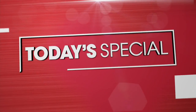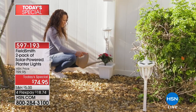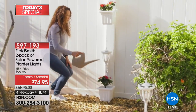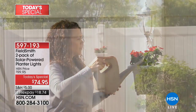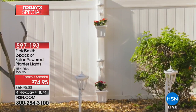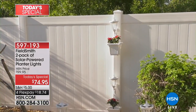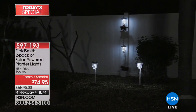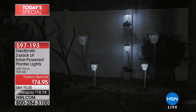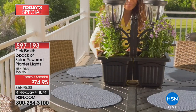Going into this hour, we're going to take our last look at our Today's Special. Are you thinking about redoing your space? It could be a small spot, a large spot — your backyard, patio, or deck. You've got the ability to make it magical. It's a two-pack, and we'll talk about it coming up later.